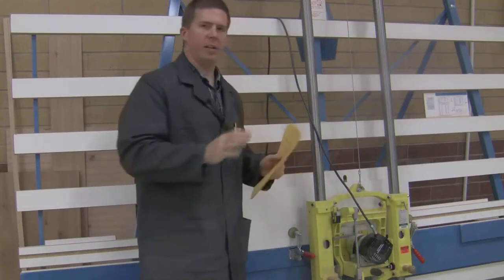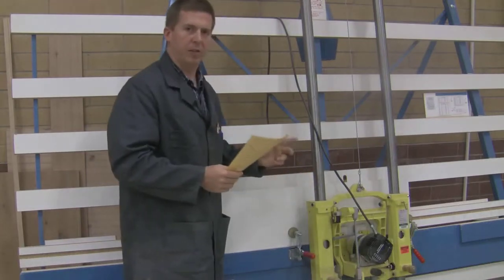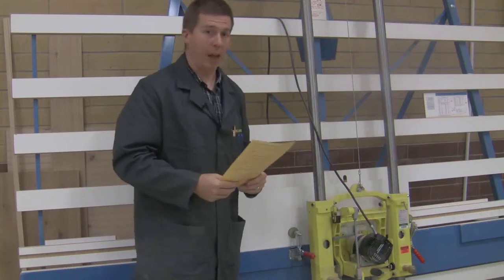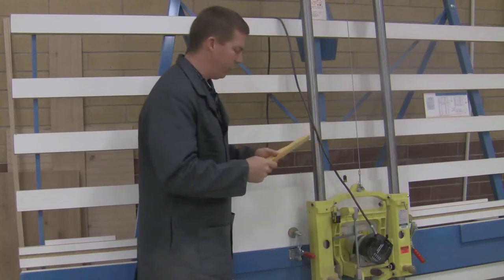The panel router is set to cut a dado one-fourth of an inch deep, which means this is a three-fourths inch thick piece of wood. So when I cut a quarter of an inch out, I have a half an inch left, which makes measurements a lot easier. Dealing with half inches is much easier than quarters or eighths of an inch.